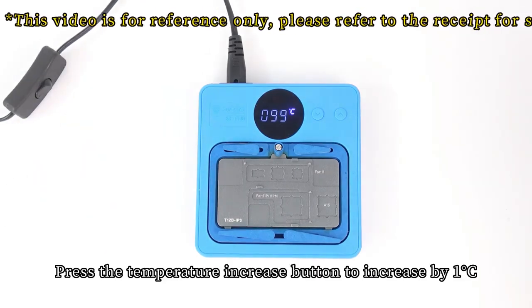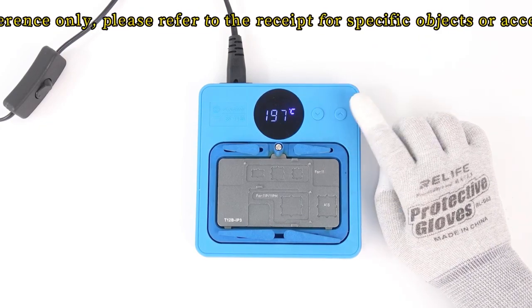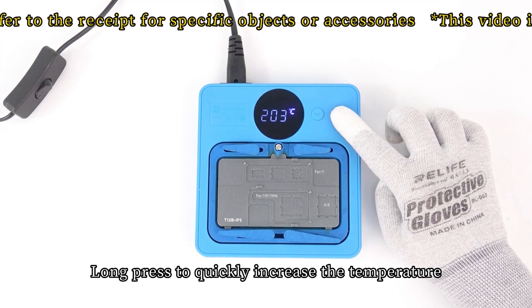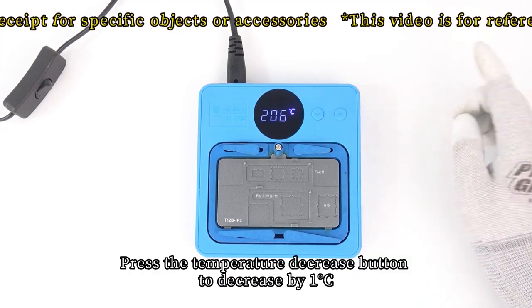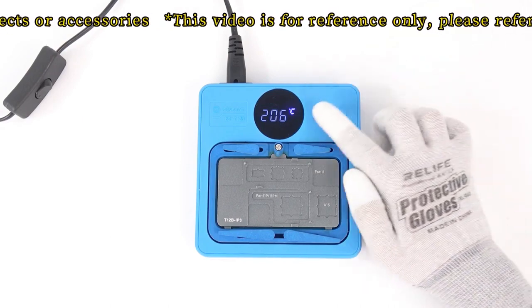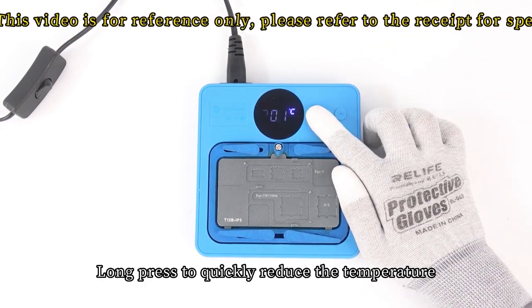Press the temperature increase button to increase by one degree C; long press to quickly increase the temperature. Press the temperature decrease button to decrease by one degree C; long press to quickly reduce the temperature.